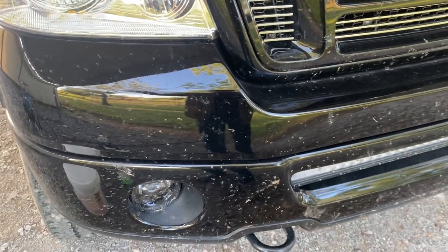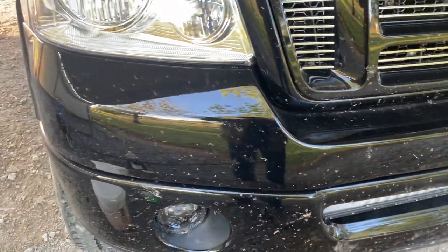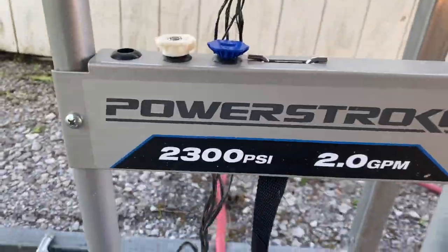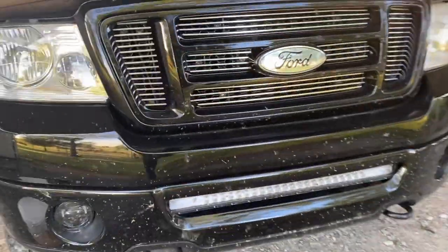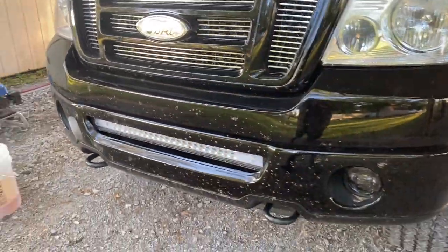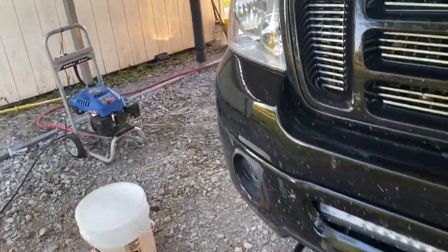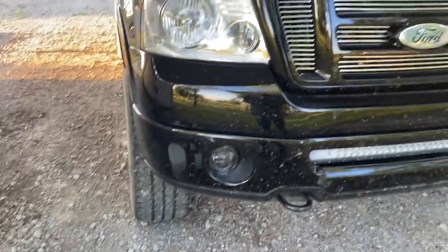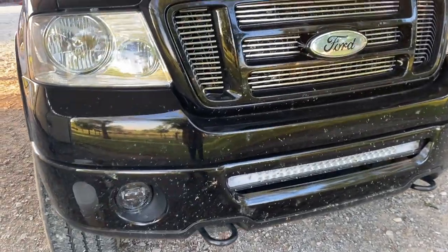That way, people don't say the pressure washer is taking off the bugs. I'm going to show you the pressure washer I'm using — it's a 2300 PSI unit and I'm going to be using a 25-degree tip when I wash the truck. It's not a super intense tip and it's not a super powerful pressure washer; most electric pressure washers put out somewhere around that.